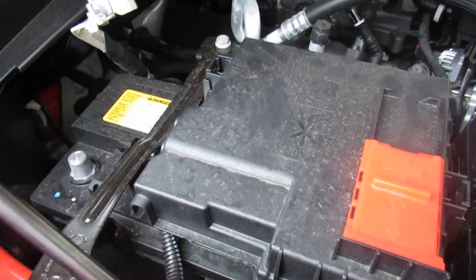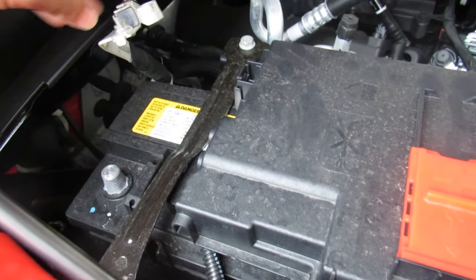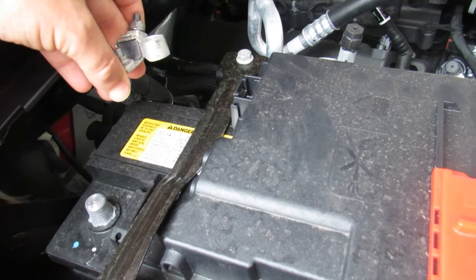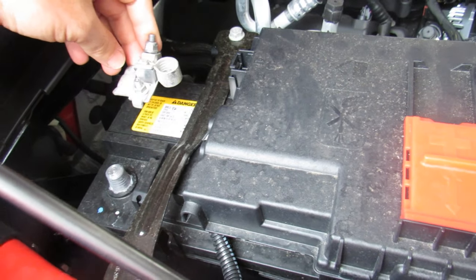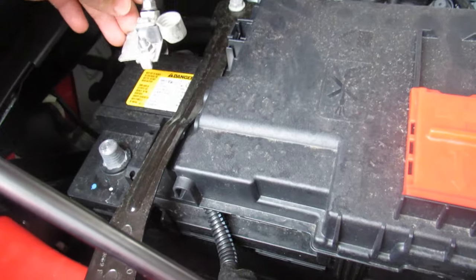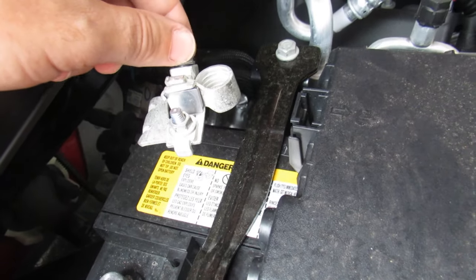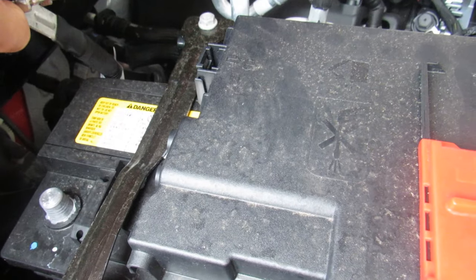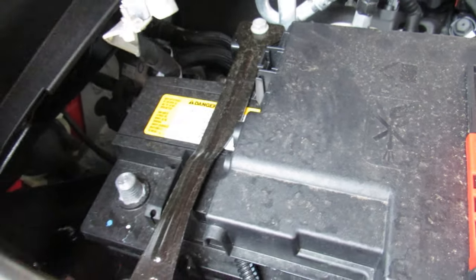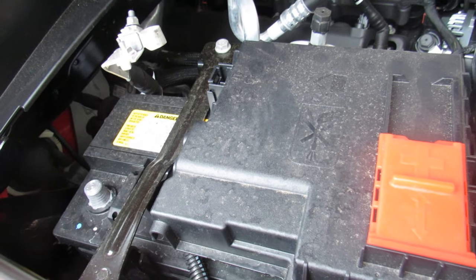The first thing you want to do is disconnect the negative battery terminal. The seats are hooked up to an airbag, so it's safest to do this whenever you're moving the seats, because we're going to have to unbolt them. Just take off this one 10mm bolt up top, loosen it, take off the negative and put it somewhere where it's not going to make contact with anything to ground out. That way it will be safe for the airbag.